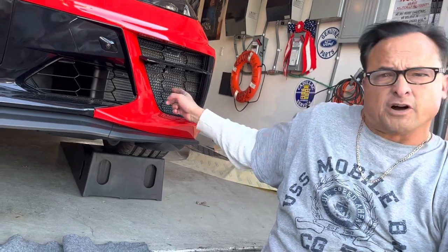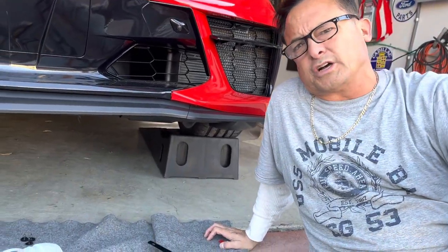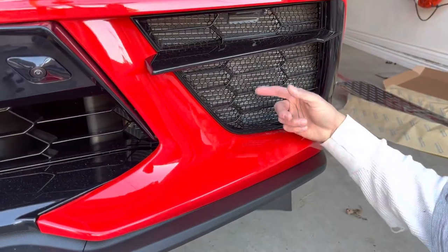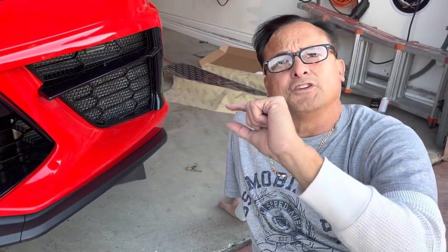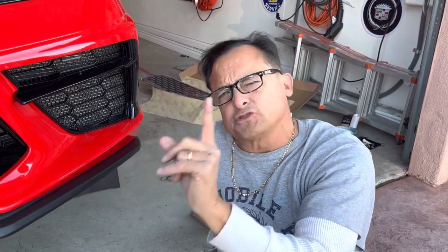I also did the radiator grills myself. This is by Scrape Armor as well, which is endorsed by Chevrolet Corvette. And it's a C8. Did that myself. Matter of fact, one of my fasteners was defective — it didn't work out. So I called Scrape Armor, let them know, and boom, they shipped me some more fasteners and sure enough, it worked. They always double check: did you do this right or whatever? But I got all the fasteners taken care of. Great service from Scrape Armor.